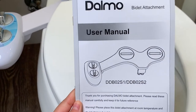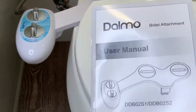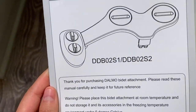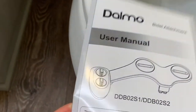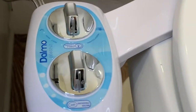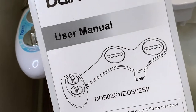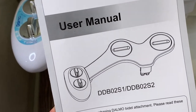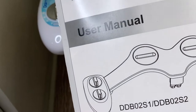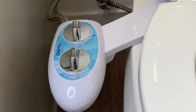Today I'm going to be doing a review of the Domo bidet attachment non-electric. I'll be talking about some pro tips on how to set it up, some things they don't mention in the instruction manual, which is pretty light. I think it's a really nice device — it's really easy to set up, takes maybe 20 to 30 minutes, and you don't need much equipment: just a wrench, screwdriver, and everything else is already in the box.